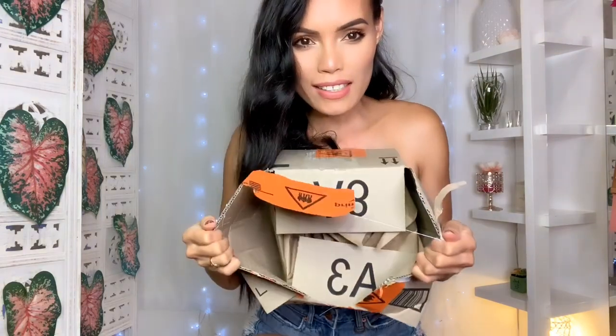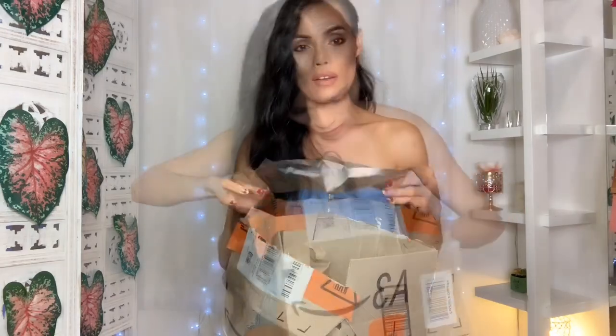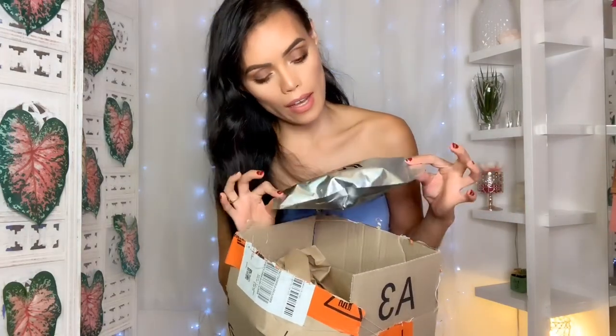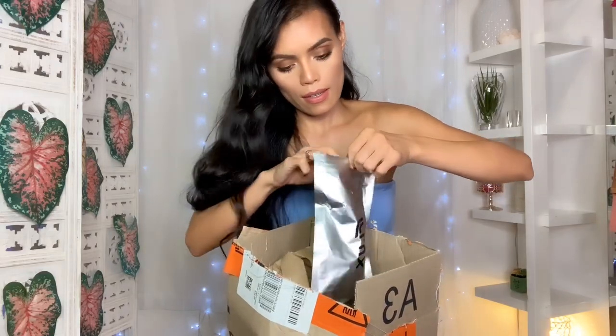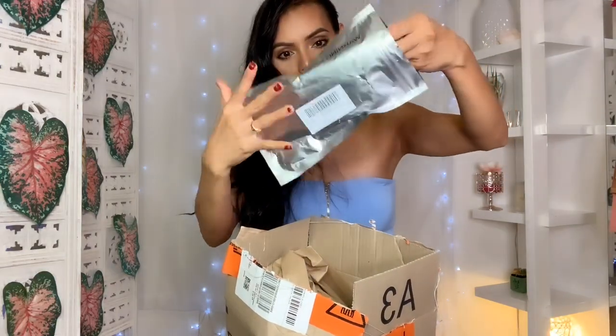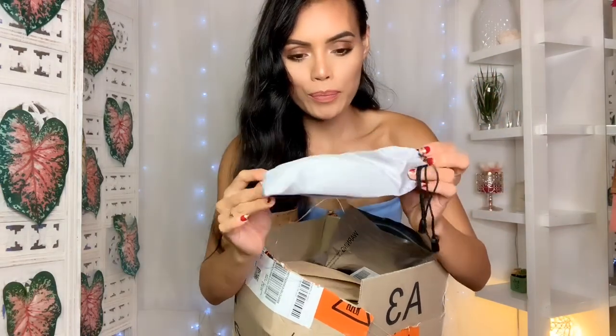Can you see what's inside? Here are the sunglasses. They come with this case and a lot of paper inside, plus a dust bag. They are a sports style. It's really cute — I like the color.